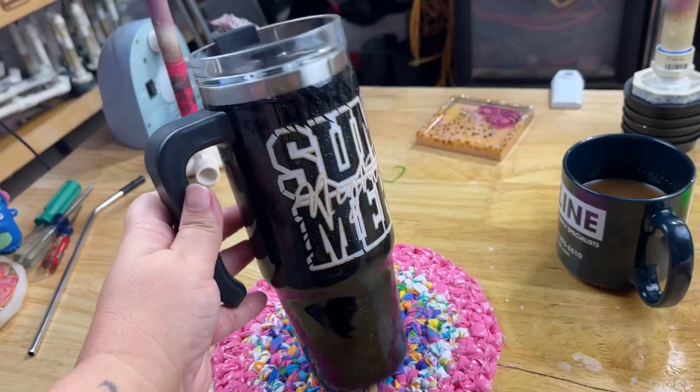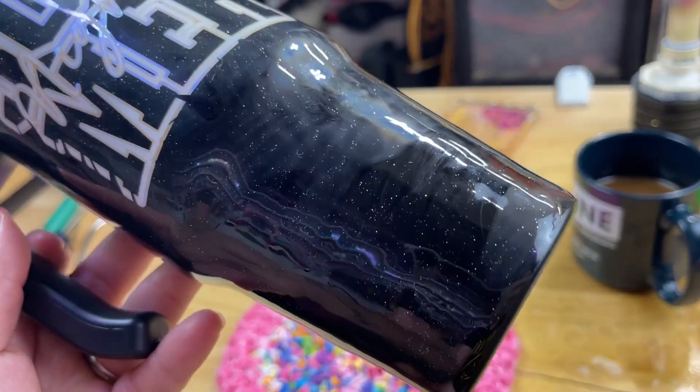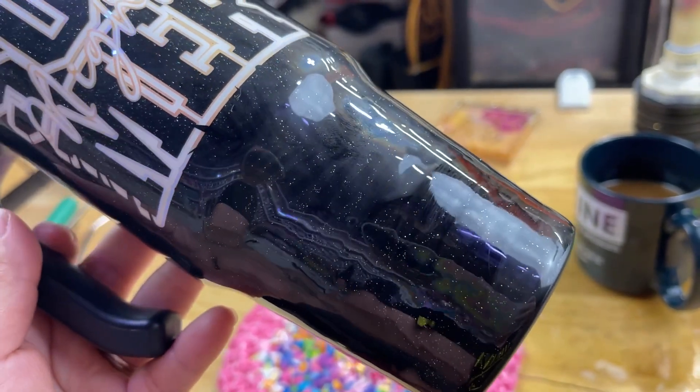You guys won't believe what I just accidentally did. I haven't done this in years. I made this tumbler and it's really hard to see but I'll show you the difference in a second. You can kind of see the fogginess on it. What happened was I washed my hands - I hadn't been to Bath and Body Works in a pretty long time, so I went there the other day and got some soaps with a lot of oil, fragrances and oils.